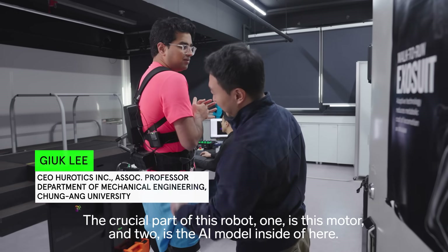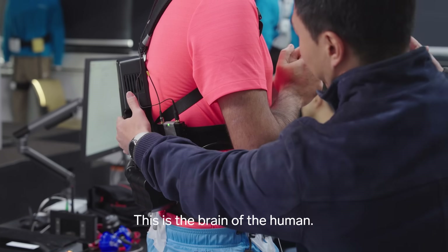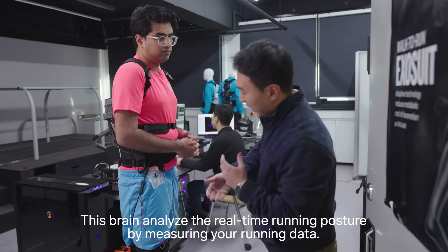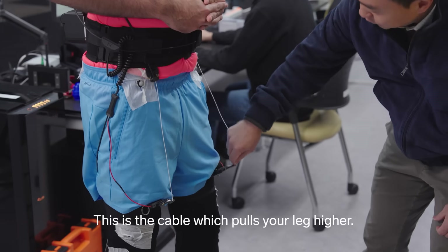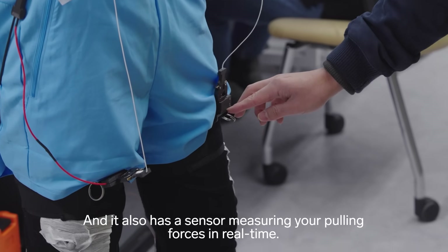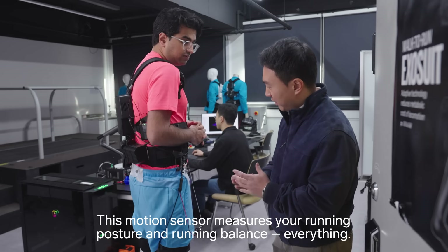The crucial parts of this robot: one is the motor, and two is the AI motor inside here. This is the brain of the human. This is the muscle of the human. This brain analyses your real running posture by measuring your running data. This is the cable which pulls your leg higher. It also has a sensor measuring your pulling force in real time. This motion sensor measures your running posture, running balance — everything.